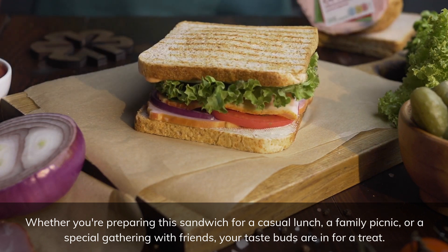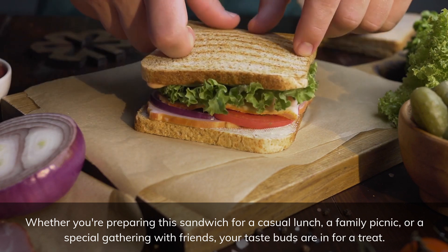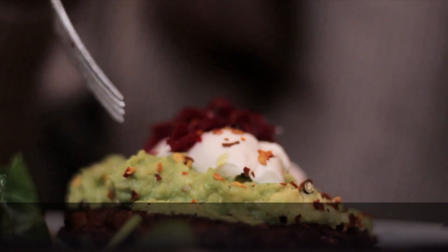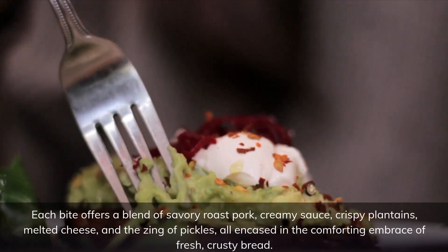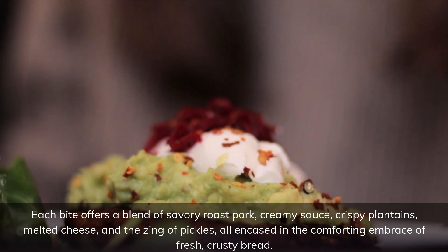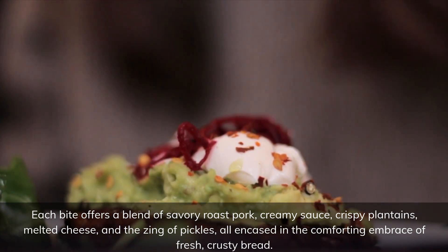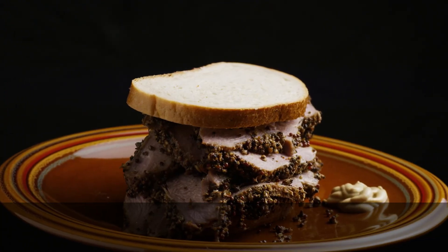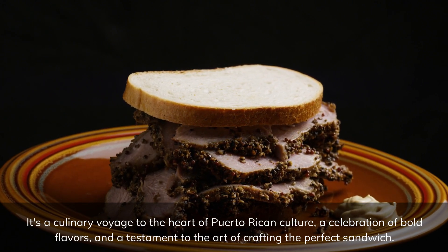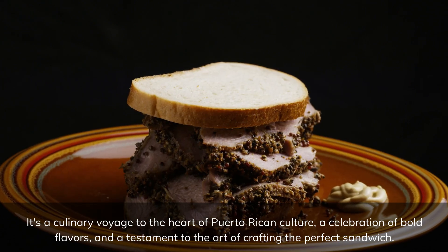Whether you're preparing this sandwich for a casual lunch, a family picnic, or a special gathering with friends, your taste buds are in for a treat. Each bite offers a blend of savory roast pork, creamy sauce, crispy plantains, melted cheese, and the zing of pickles, all encased in the comforting embrace of fresh, crusty bread. It's a culinary voyage to the heart of Puerto Rican culture, a celebration of bold flavors, and a testament to the art of crafting the perfect sandwich.